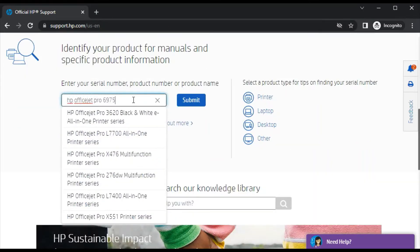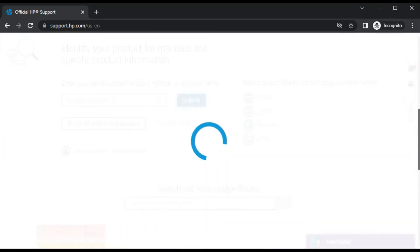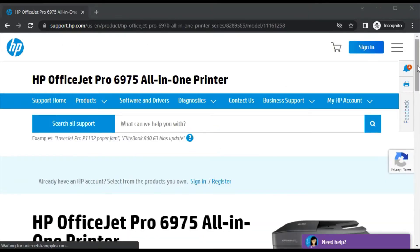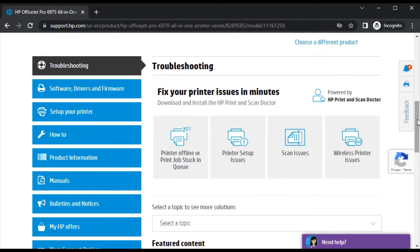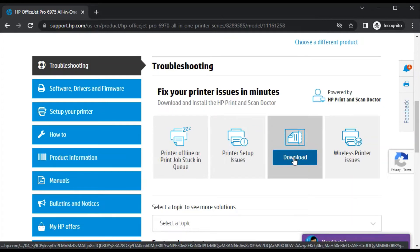After that, just click on submit. After clicking, this page will open where you can see the printer model name and its image. Now just scroll down — under troubleshooting you will find scan issues. So just download the driver to fix scan issues.